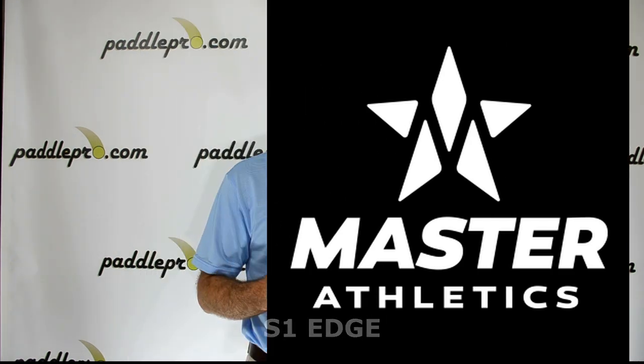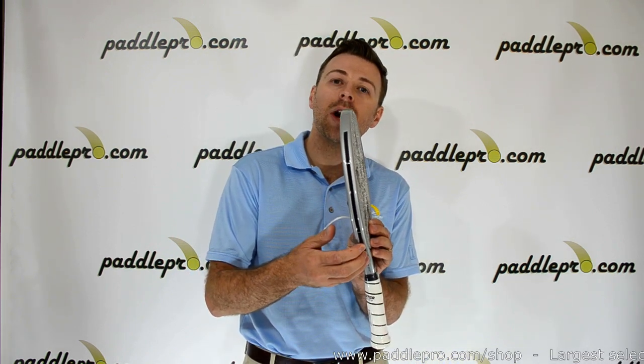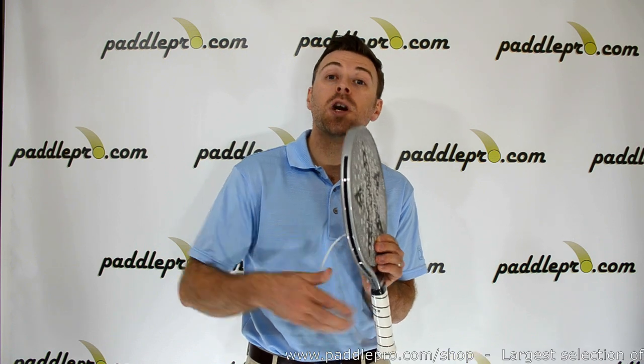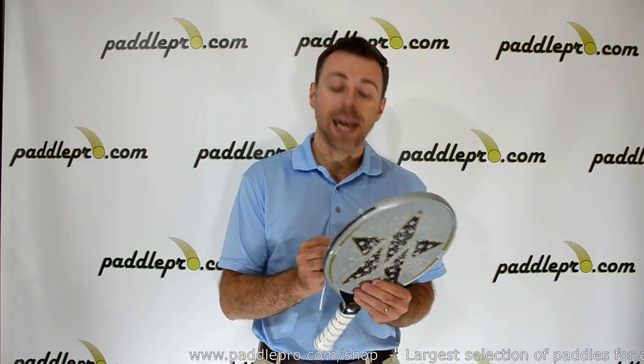This new version of the S1 paddle looks and plays a lot like the previous model, except for one key innovation. Master has added these recessed edges along the perimeter of the paddle, which allow players to customize the paddle's weight and balance. You can get the new tuning kit,